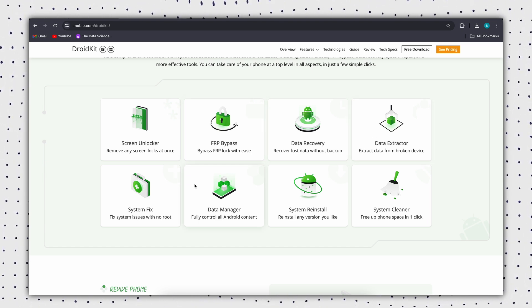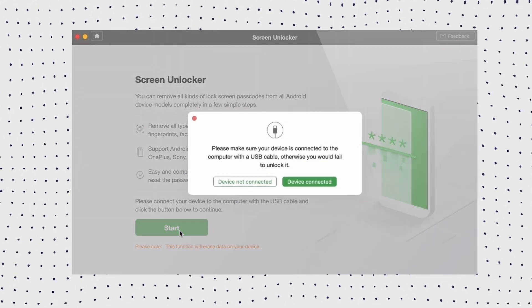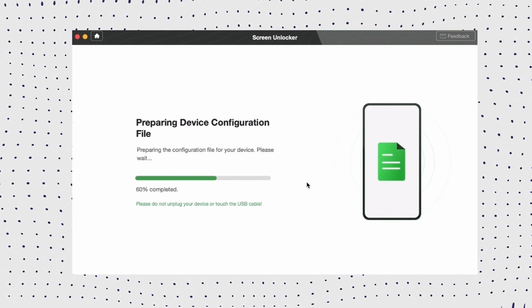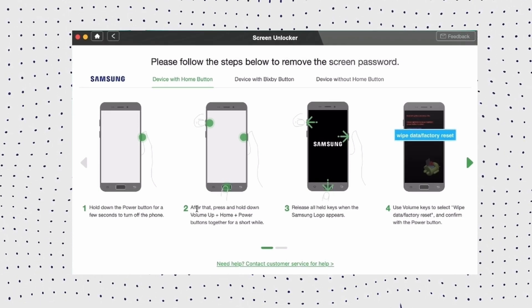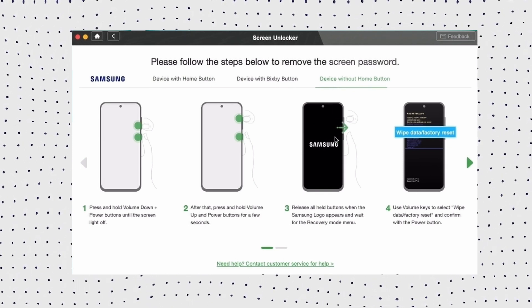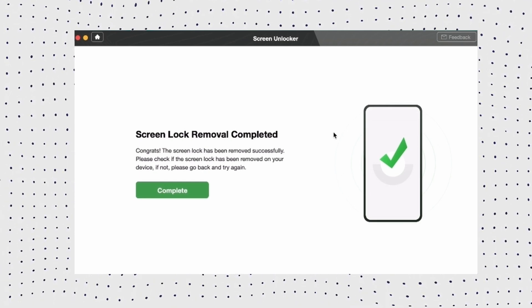Download and install the latest version of DroidKit on your computer. Then launch the app and select Screen Unlocker from the main interface. After that, connect your locked Samsung tablet to your computer using a USB cable and click Remove Now once the configuration file is prepared. Then select your device brand and follow the on-screen instructions to put your tablet into recovery mode. Then proceed to wipe the cache partition. Once these steps are completed, DroidKit will start the unlocking process automatically. After the process is finished, your Samsung tablet will be unlocked and all your data will remain intact.